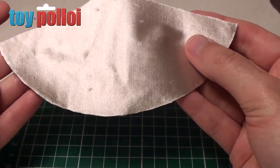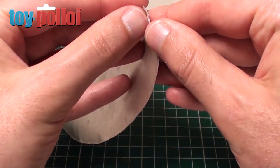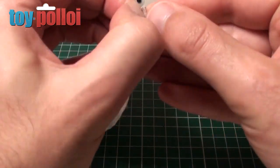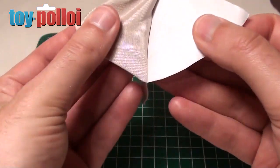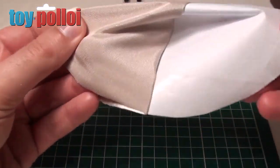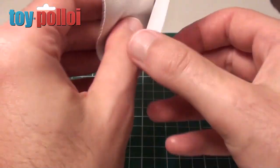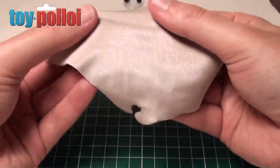Now that I've neatly cut around it, I can remove this from the guide I've made. All we've got to do is gently pull it away from the double-sided tape, and we should be left with one correctly shaped cape. Like so. So that's the first part done.